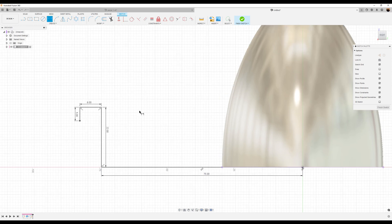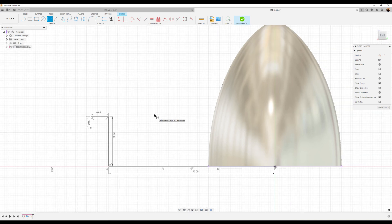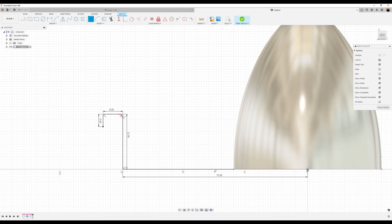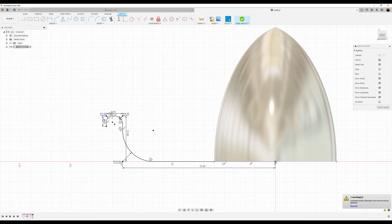Now we'll do a non-standard practice. Typically you'll add fillets once you've created a profile and started extruding, but we're going to do it inside of sketching. We're going to add a fillet to this corner here — I'll make it 4 millimeters. Add a fillet to this corner here — 3 millimeters. And we'll add a fillet to the bottom corner and make that 15 millimeters. The sketch is still fully defined — it's all black, nothing moves around.